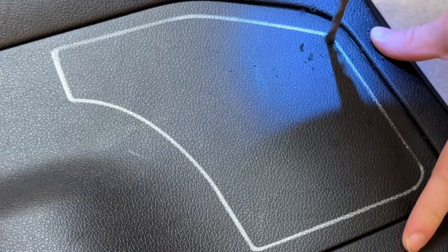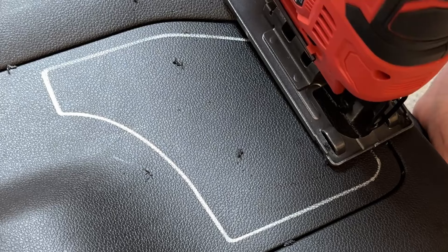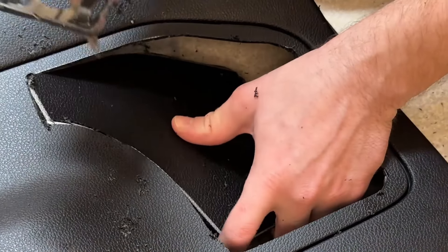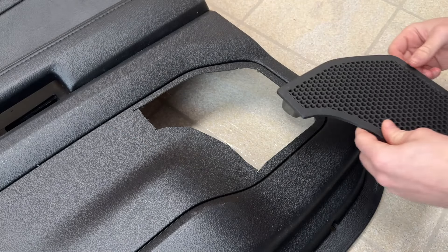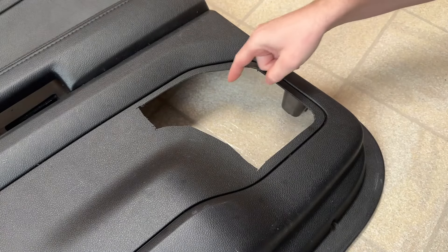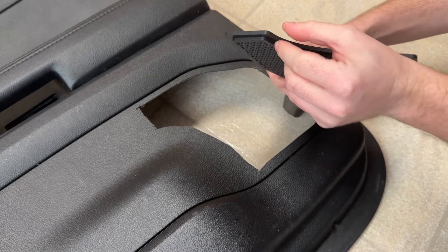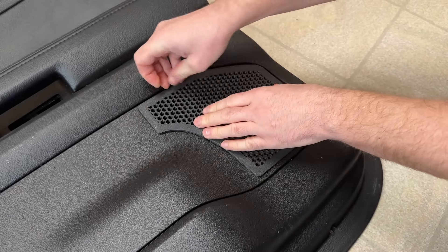Once you've cut it, test the fit. If it's a little crooked, trim down the edges as needed. You want the first outer lip to be fully flush, and the inner lip should fit so tightly that you can barely get your fingernail in around the edges.